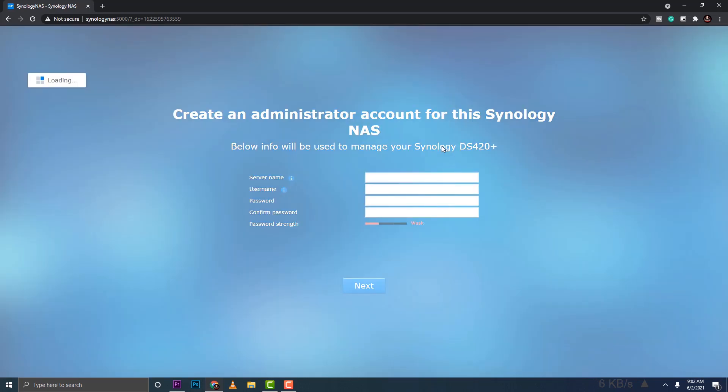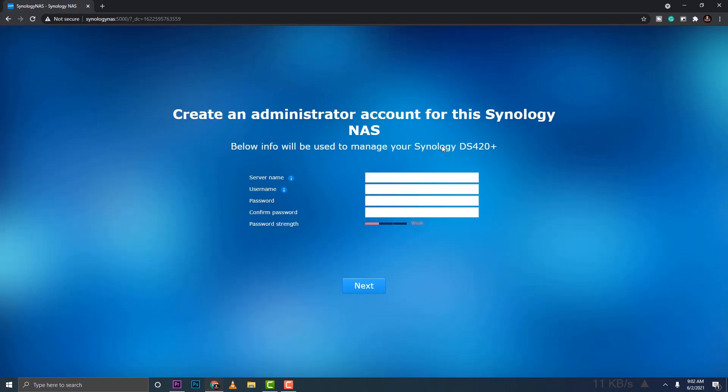The next setup step asks for a server name, username, and password. I'll set the server name as 'MIS NAS', the username as 'MIS', and then set my password. Then click Next.